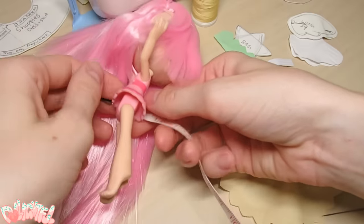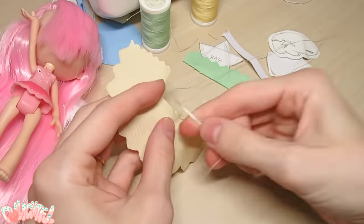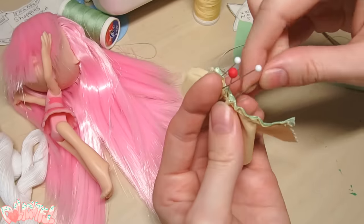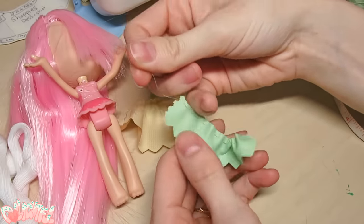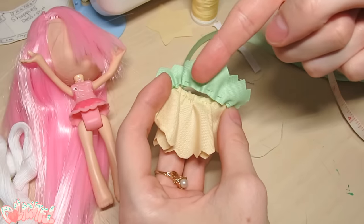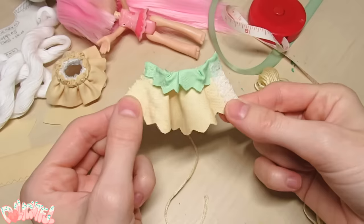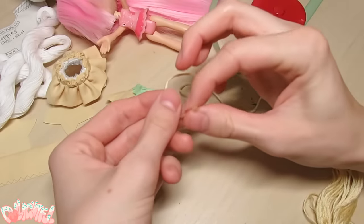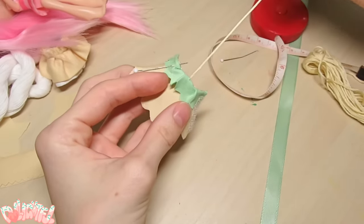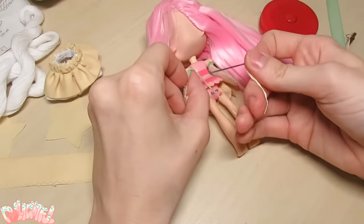Starting with the dress: measure the circumference around the doll's chest, add 1 cm, and cut a ribbon to that length. Sew a gather stitch along the neckline, pull together the fabric, pin your gathered neckline to the ribbon and sew. Gather the frill along the top as well. Right sides facing, sew the frill on upside down to the front of the dress at the neckline. Now you can fold it down and iron it flat to stay in place. Sew two velcro straps to each side of the dress, then tie a knot into some embroidery thread. Try the dress on the doll, mark where you want the straps to start, and insert the embroidery thread at your marker. Tie it off and cut to finish the straps.